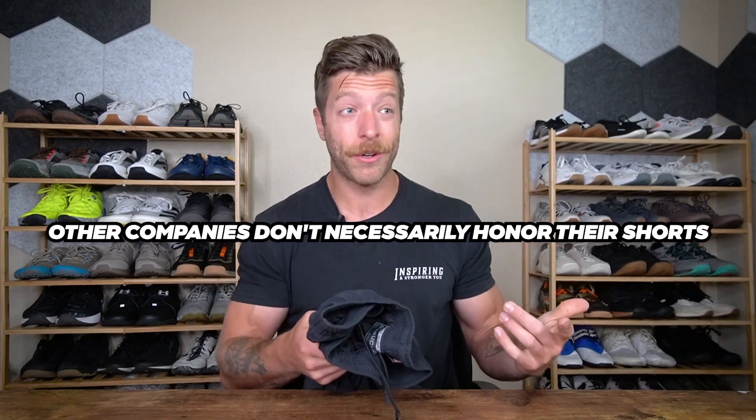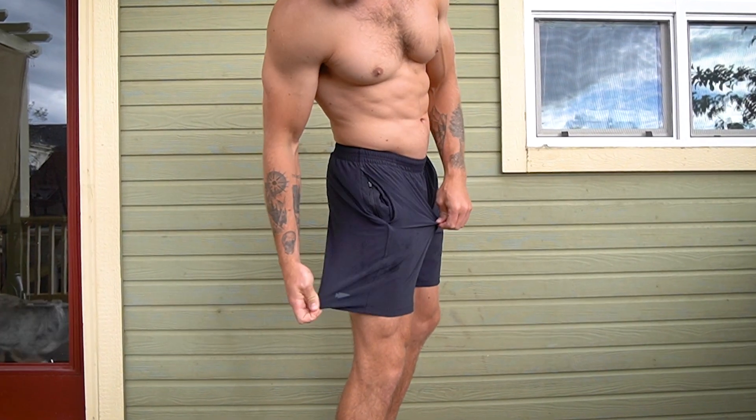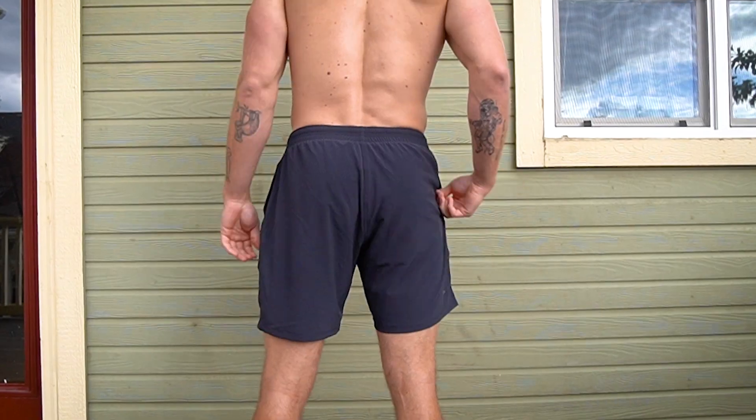Other companies don't necessarily honor their shorts, especially when you're dropping $70 and they rip. I like that GORUCK at least gives you more of an opportunity to replace them, taking some edge off the investment. If you're somebody who wants a short for a little bit of everything and outdoor work, these should work pretty well for you.